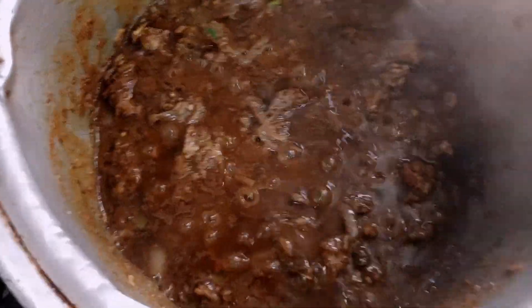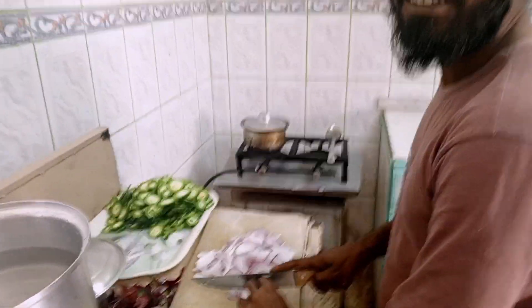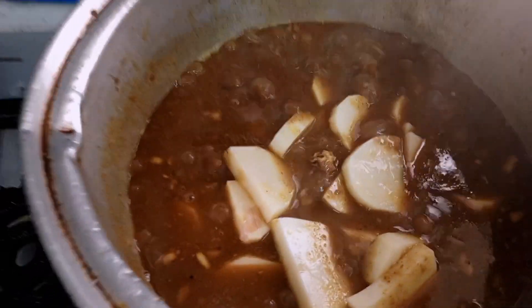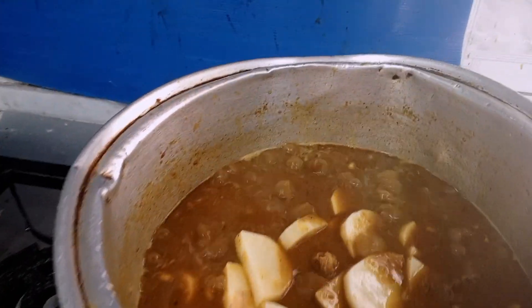What are our potatoes? We are cutting the potatoes. Now the potatoes are still there. I added the potatoes. I will add some water and then the potatoes will go.